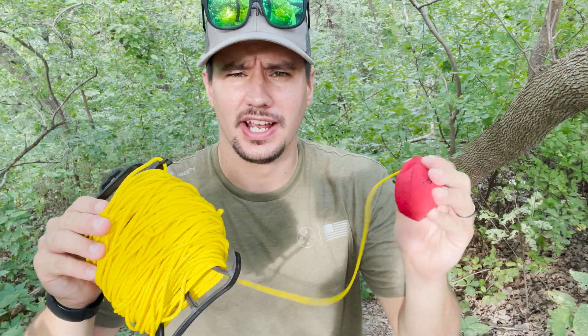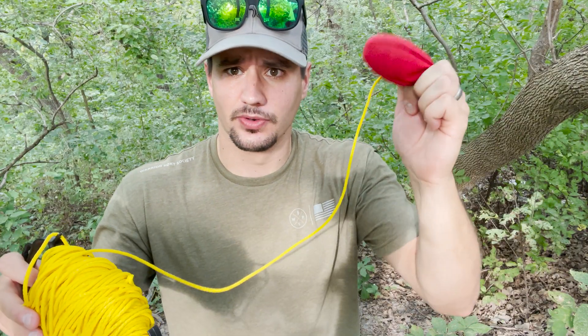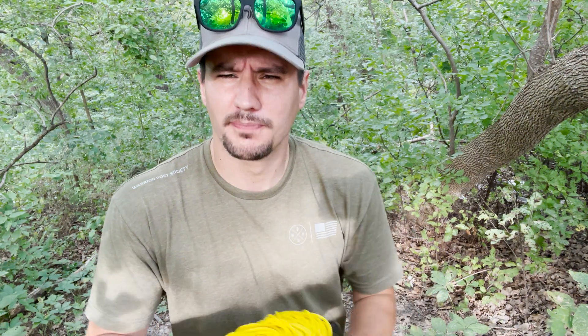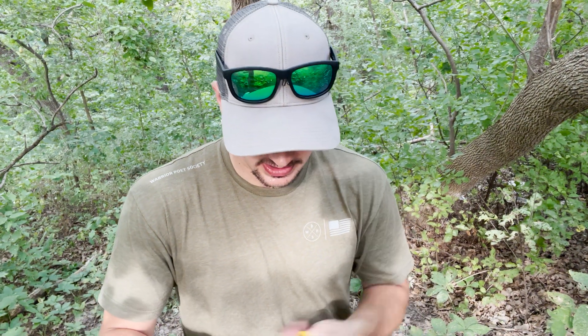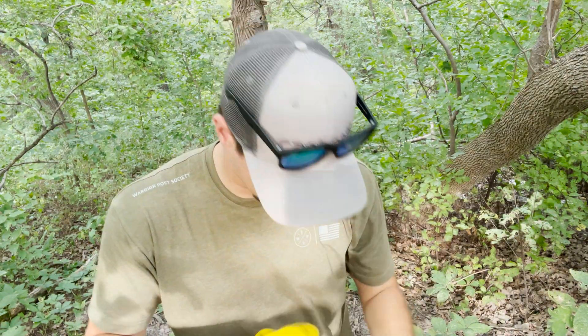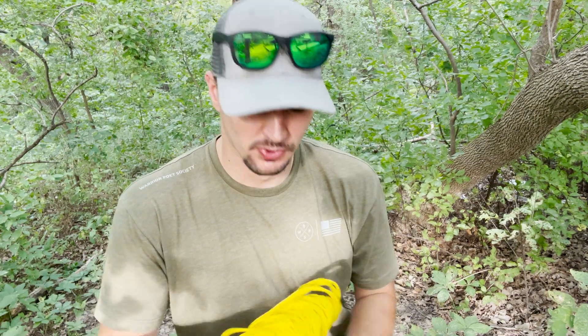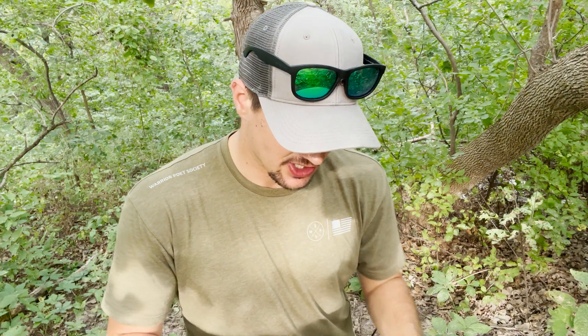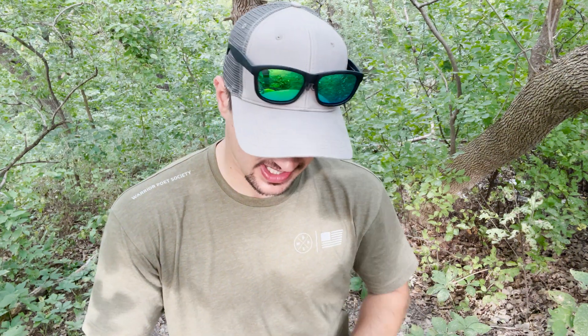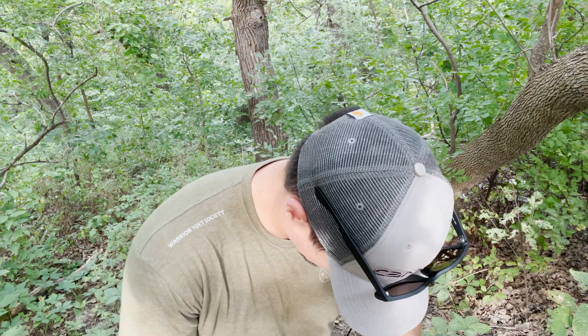This is the throw line that you guys saw in my packing video. We're going to unwind a little bit here — we don't need the full thing, but we will unspool the whole thing because we have to pull it through. Usually what I'll do is keep a lot of it on the spool while I'm throwing so I don't get all tangled. I only take out what I need to throw, and then after it's up over the tree that's when I'll unspool the rest. When throwing these tree weights, I do kind of a side lasso — get some weight going and release it. It takes a few throws, but we do end up getting it into the tree.